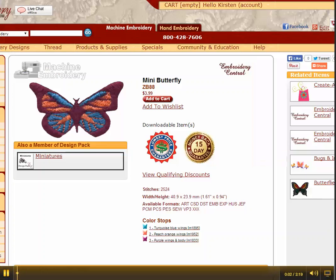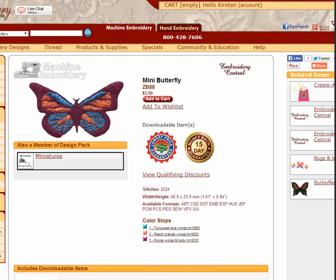Welcome to Computer Tips. Today we're going to be adding a color stop to an embroidery design. I have this embroidery design from Embroider Essentials. It's from the Miniatures Pack and it's a mini butterfly.